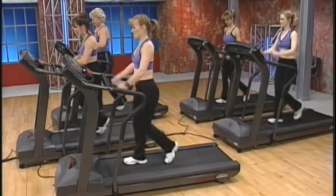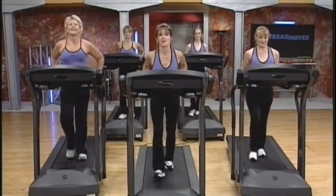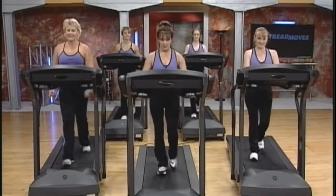First, we'll start with some basic aerobic movements that will get you warmed up. If you've never done Tread Moves before, this will help you get familiar with using your treadmill in this new way.